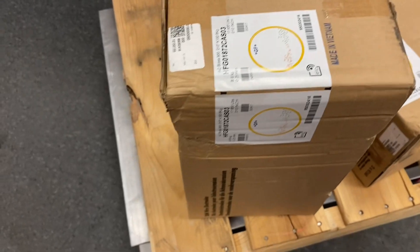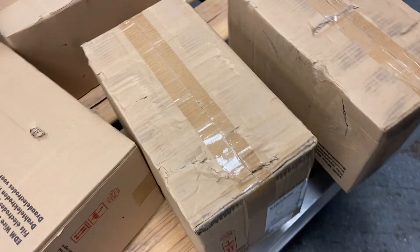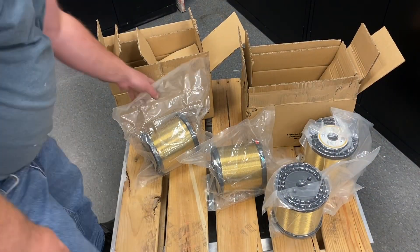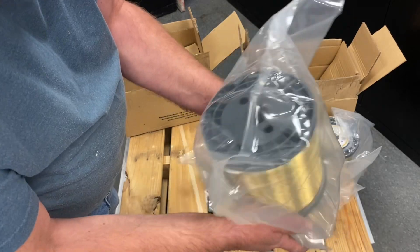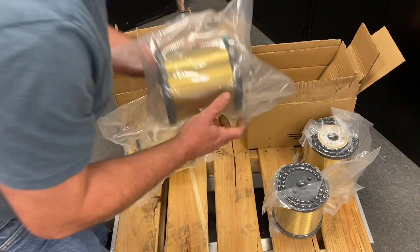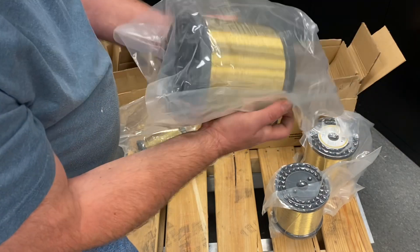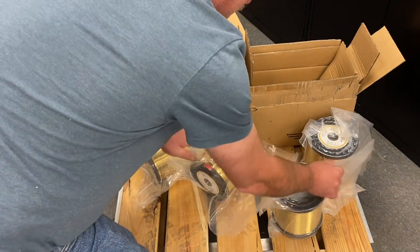For those EDM guys — anyone running Charmilles P550s — I'd like to hear who you're buying wire from and your thoughts on it. For me, it might be time to change vendors. I found two spools where the bags were obviously punctured and are not vacuum sealed anymore, which means the box was compromised, though the box didn't really look compromised.